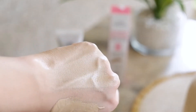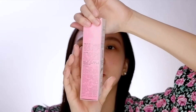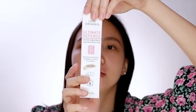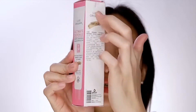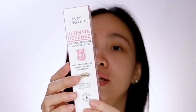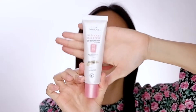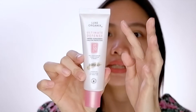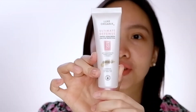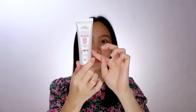The packaging looks like this — pink and white, very dainty. I love that the information about this product is written all over the box. It's very important to know what you're putting on your face and skin. It is a tube type with a very sleek, silky, pearly white finish, and all the information is written here as well.